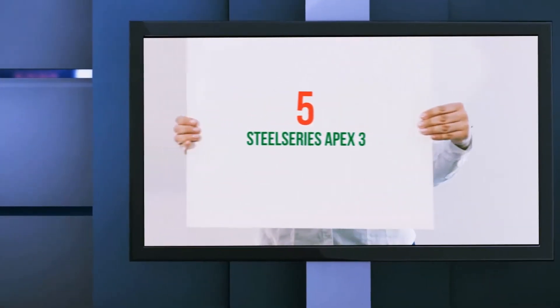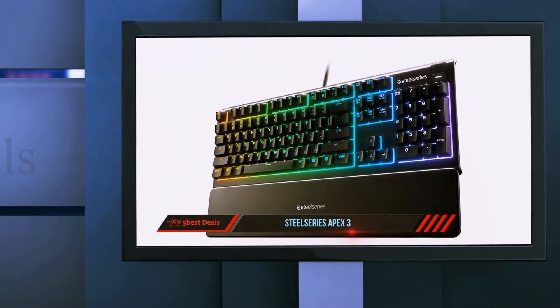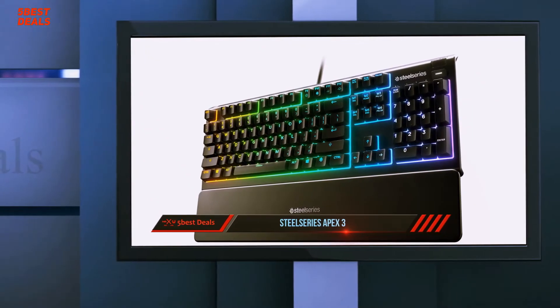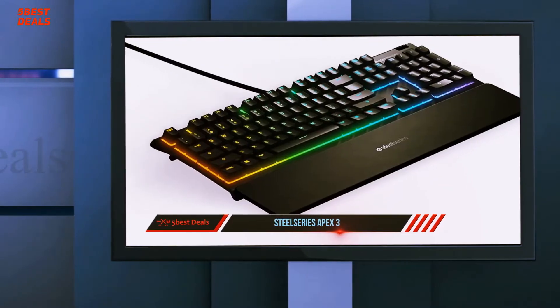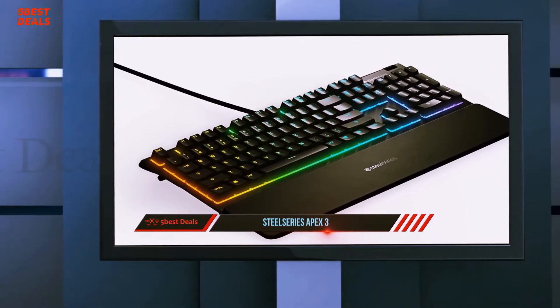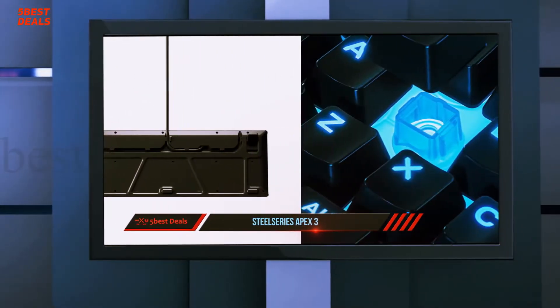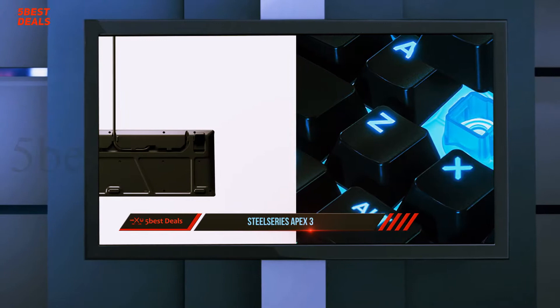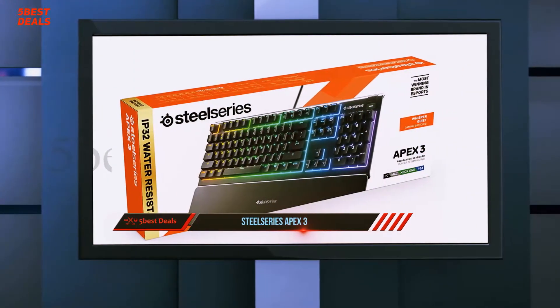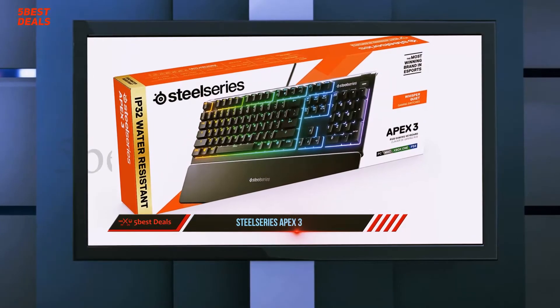Starting at number 5, the SteelSeries Apex 3. Coming in hot at just $49.99 is the SteelSeries Apex 3, a budget-conscious option from the company's excellent Apex line that immediately makes it a great choice for anyone who wants a flashy gaming experience but is keen not to break the bank. Despite the lower price meaning some features have been dropped, the build quality of the SteelSeries Apex 3 is undeniably still up to snuff.